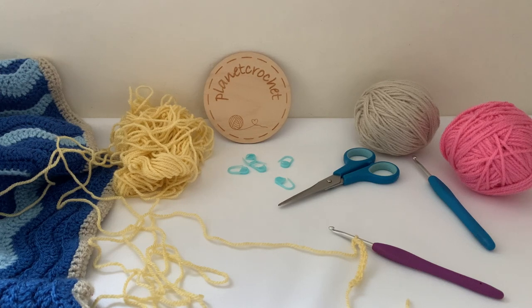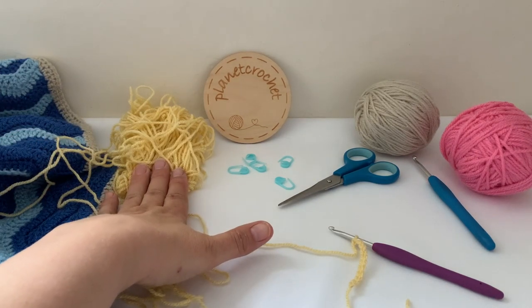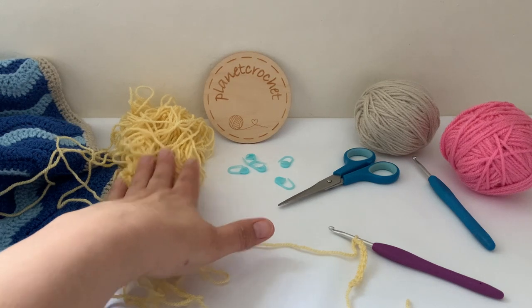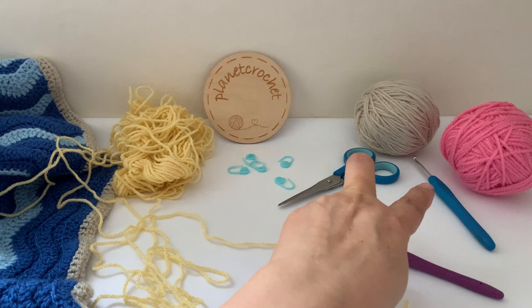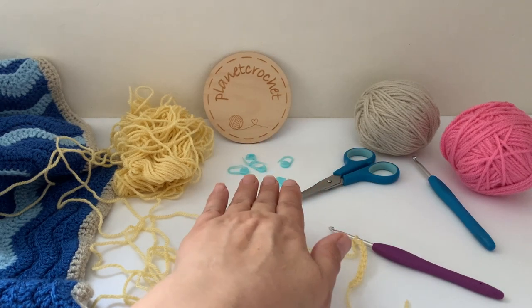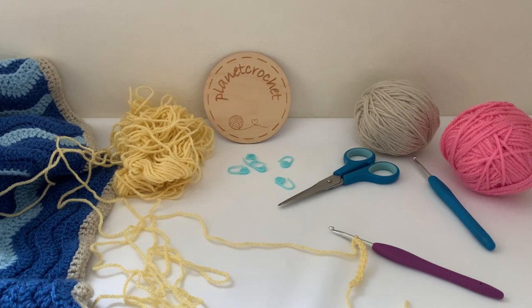What you will need to do the sandcastle is a sand-colored yarn. I'm using Stylecraft double knit, a hook to go with it — those two are Aran with a five millimeter hook — a pair of scissors, maybe a stitch marker just to hold it in place, and definitely a darning needle for sewing in later.